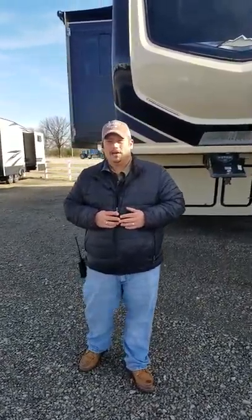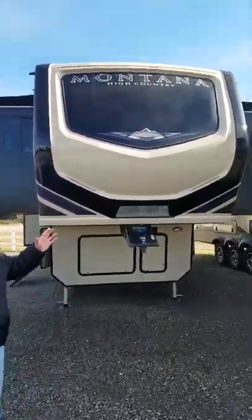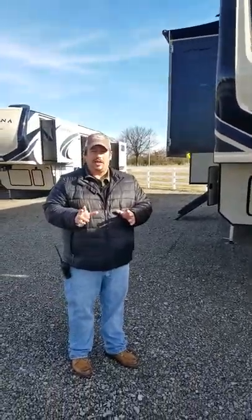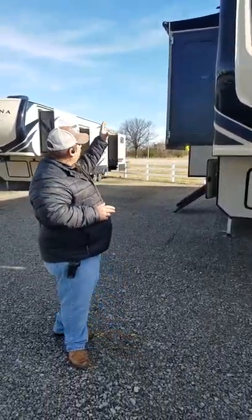Hey, this is Jane Flo down here at JMat RV. Matt was talking to you about this Montana High Country 375FL. I want to take a quick minute and show you everything with this. This is that Montana High Country 375FL. What's nice about this right out the gate is on your slides.